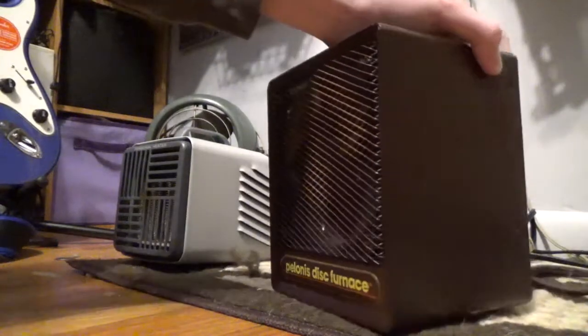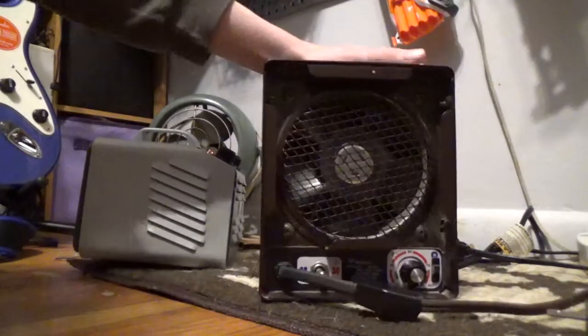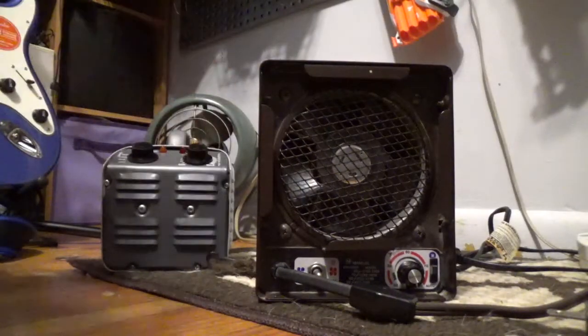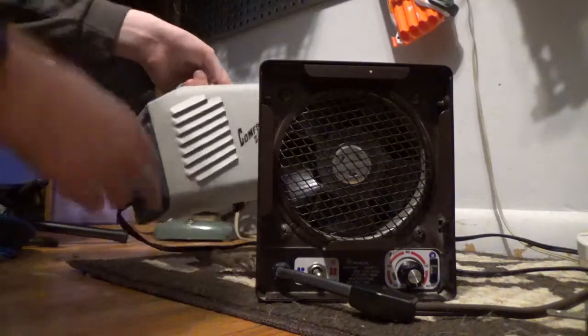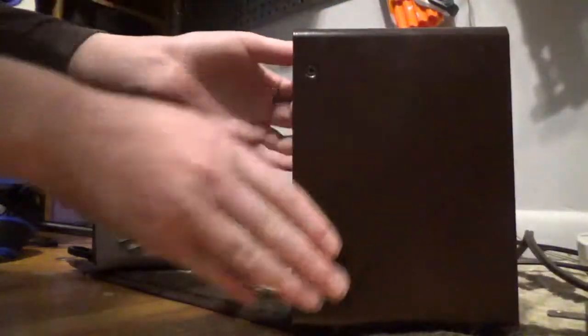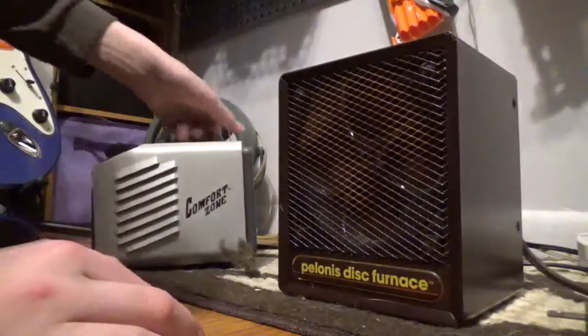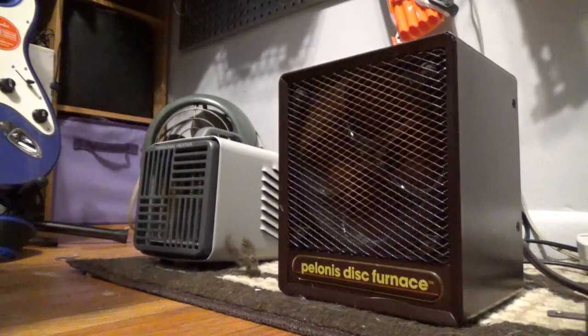Back to the heaters — we're going to unplug the watt meter since it draws watts itself, and unplugging everything. Here's the side and backs of both heaters. And that's the Polonis Disc Furnace versus Comfort Zone comparison. Thanks for watching, and till next time, bye!